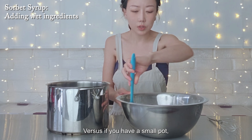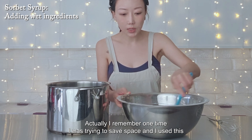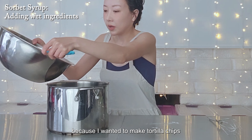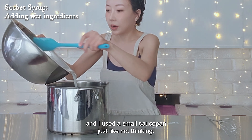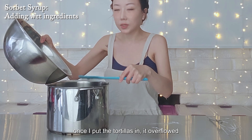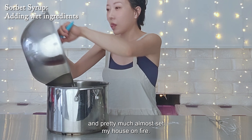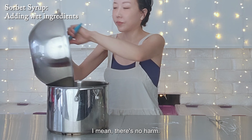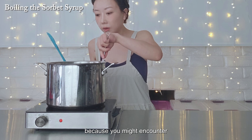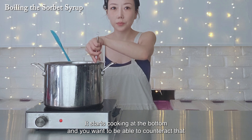Just be careful measuring your thickeners — xanthan gum, tapioca starch, locust bean gum — you want to make sure you have the right amounts. So here's my mixture: it's just a bunch of powder that we measured out. I'm going to mix it now, and this is really important so that everything is well dispersed before I put any liquid in. Once I put water in, it's going to clump up, so I'm going to take my time and make sure everything is well combined.